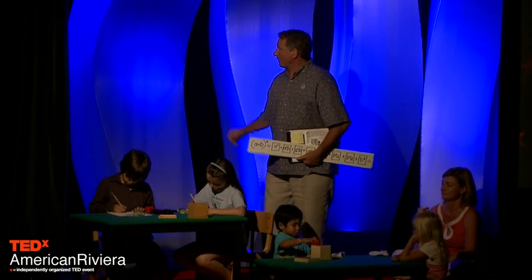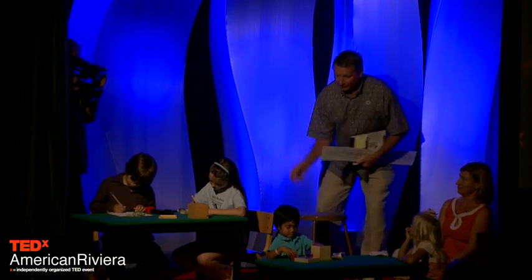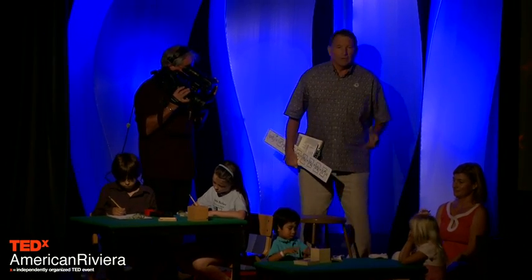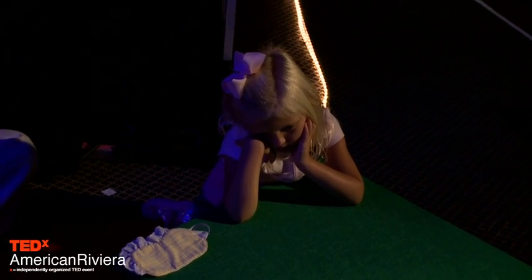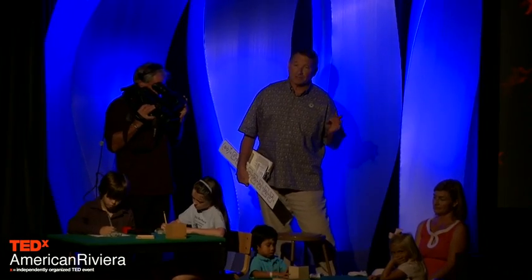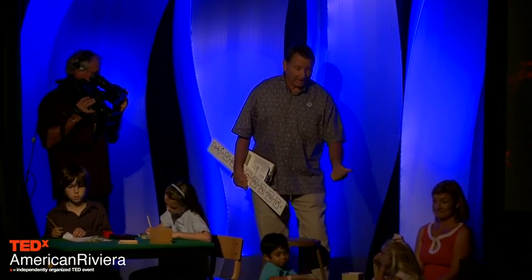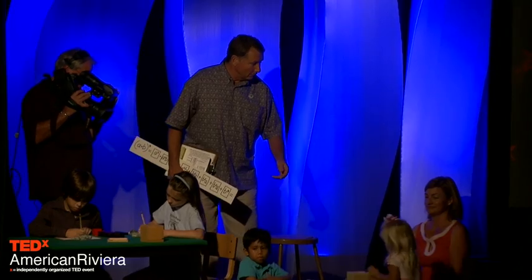Cash is our four-year-old student. He's starting with the sensorial aspect of the binomial cube — essentially taking it out of the box, disassembling it, and then reassembling it into the box. He's going to give it back to Malia.